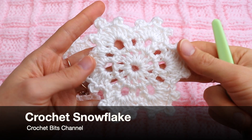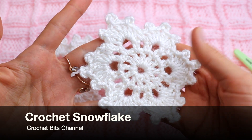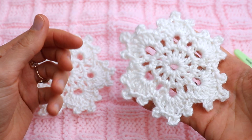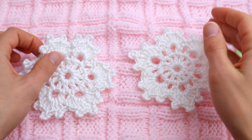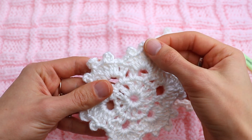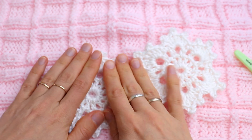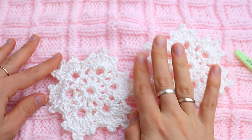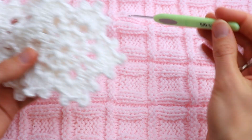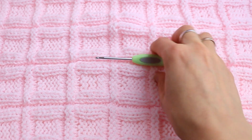Welcome to the Crochet Beads channel. In this video tutorial, I want to show you how to crochet a Christmas snowflake — a really great, easy one that is perfect for decorating your Christmas tree, Christmas presents, or any knit and crochet projects. The first one I already washed in water with glue, that's why it looks more rigid.